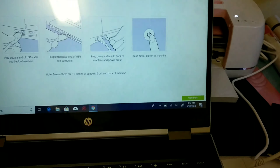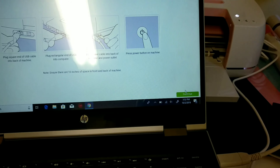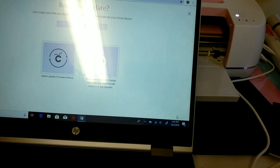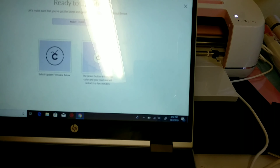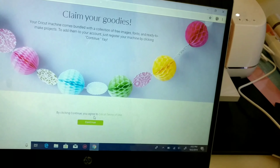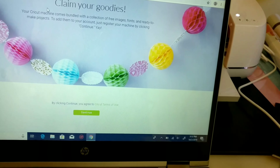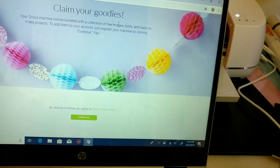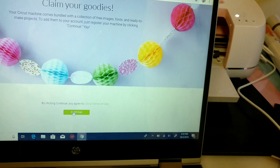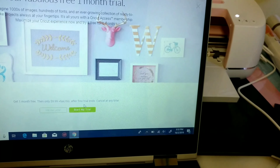I plug in my machine — as you can see it powers on — and I click Continue. From there it brings up 'Ready to Update,' then you click the power button. After that it tells you to claim your goodies: bundles, collections of free images, fonts, and ready-to-make projects. To add them to your account, just register your machine by clicking Continue.